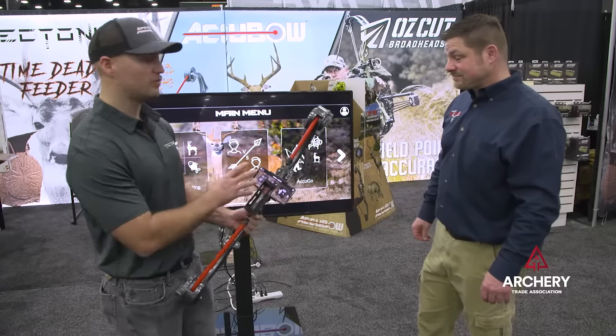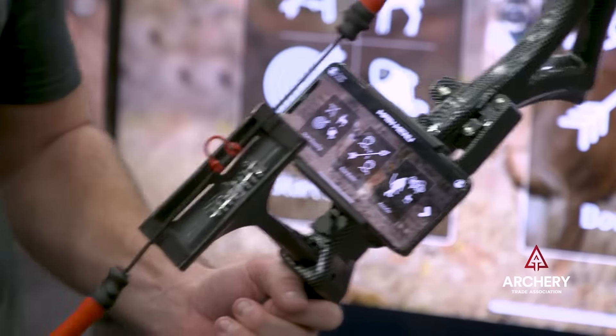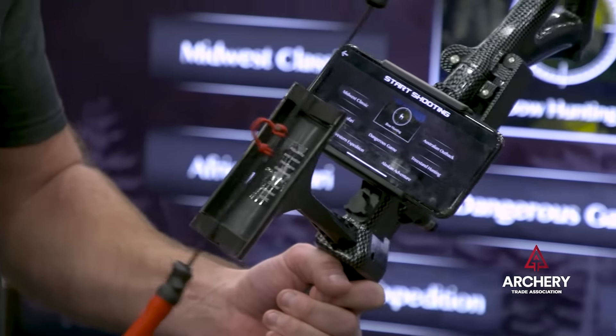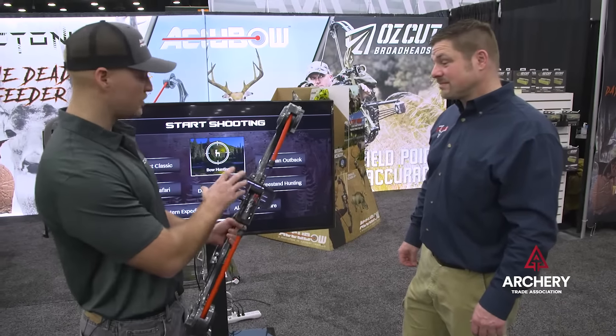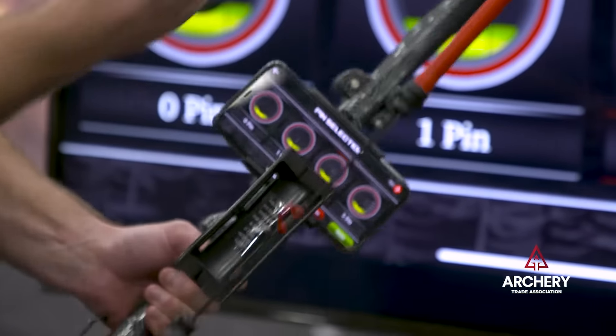We've got a bunch of all-new features in our AccuBow 2022 app — 25 different shooting modes. You download the app, it's free and available for Android and iPhone. Once you have your AccuBow, you put your phone in and I'll pull up our Midwest shooting mode.